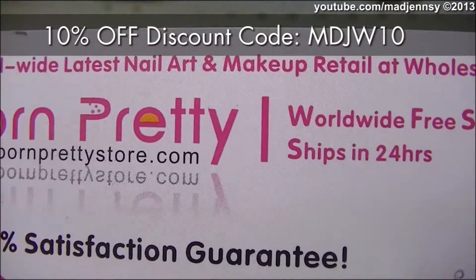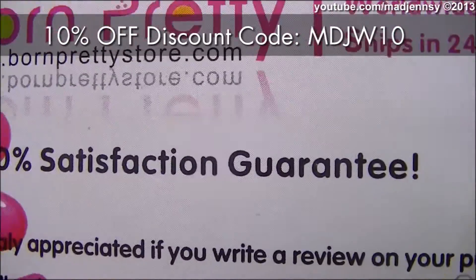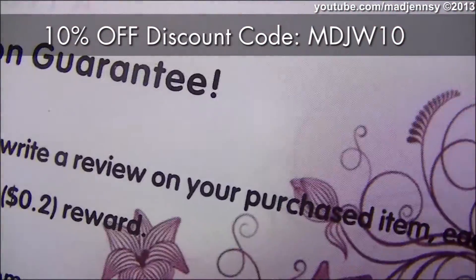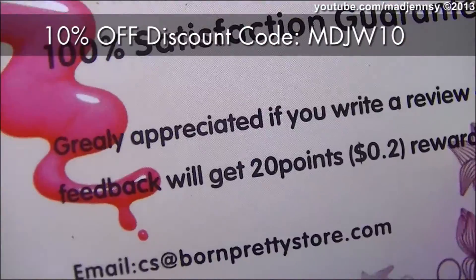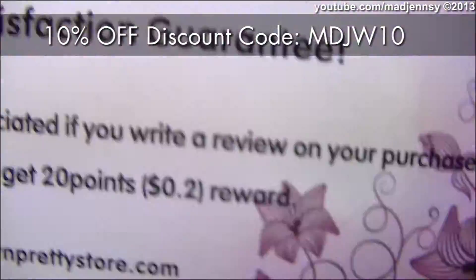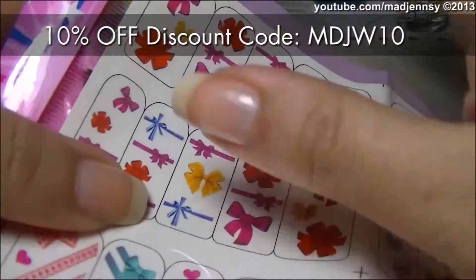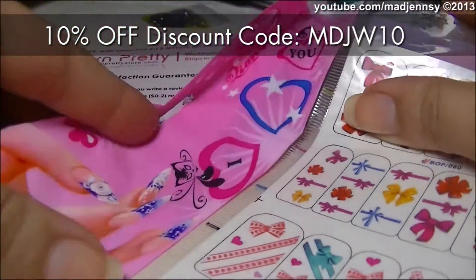Hello everyone, this video is a review on a product from bornprettystore.com. They do offer free shipping worldwide and beautiful nail art goodies you can choose from. So this is the product I'm reviewing today.